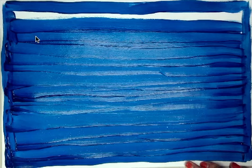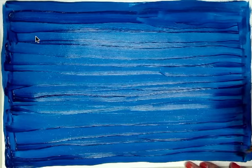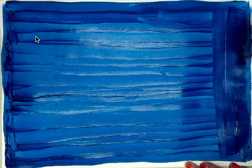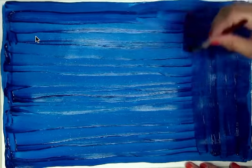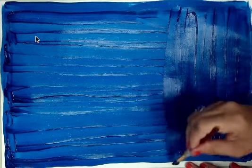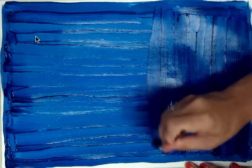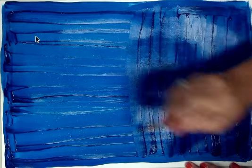Once I've gone all the way across, I'm going to do a second coat of paint going in the opposite direction. I just want you to see how nice and opaque this has become — it was a bit translucent before. Translucent means that a little bit of light can pass through it. Transparent would mean all the light can pass through, like a window. The second coat helps it become more opaque, which means no light can pass through it.